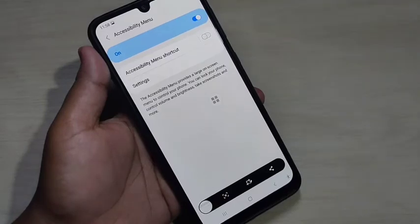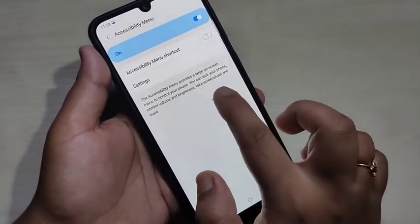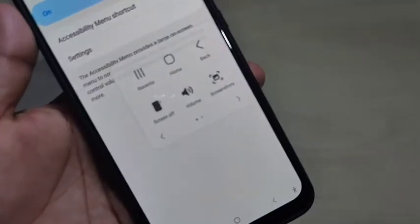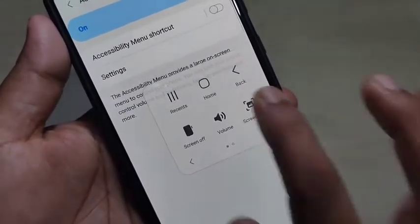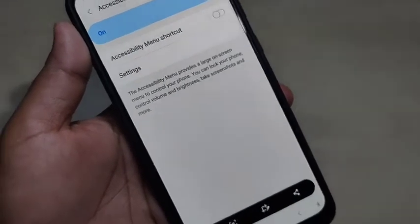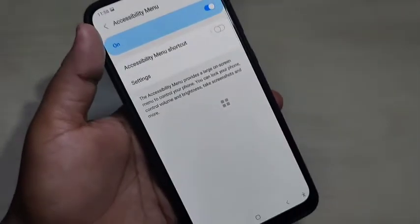The next method is to take a screenshot using the assistant menu. You can see the assistant menu — tap on it, then here you can see the option 'Screenshot'. Tap on it and it will take the screenshot. To enable the assistant menu, go to Settings.